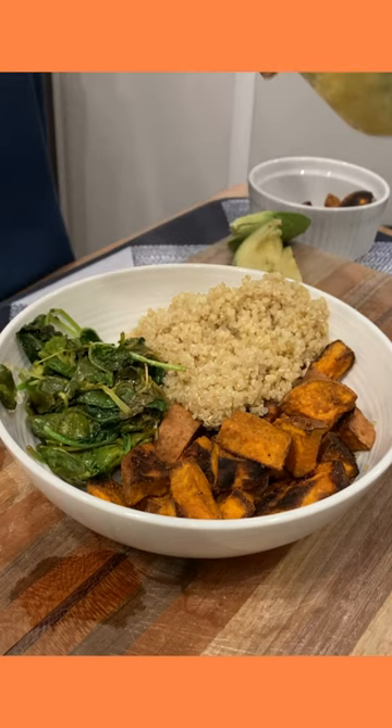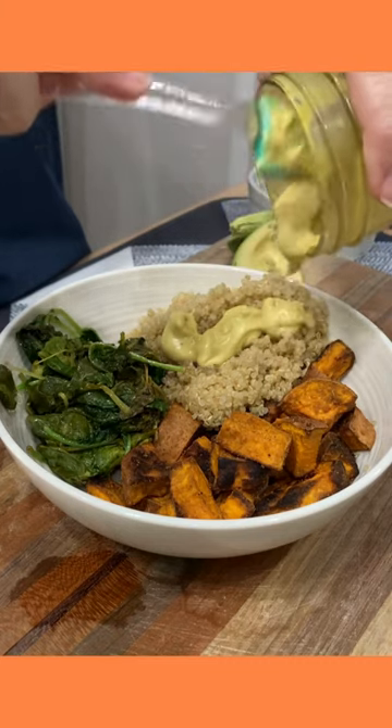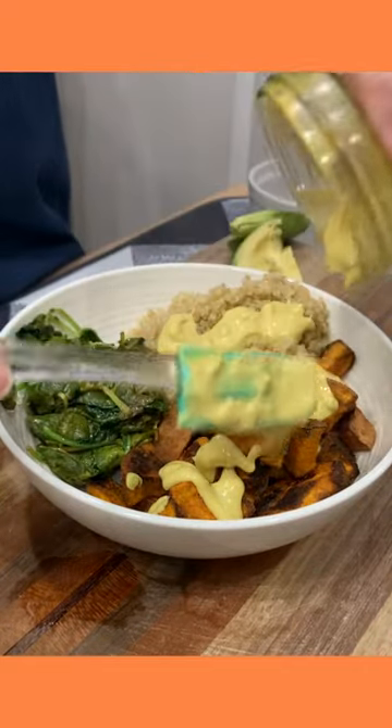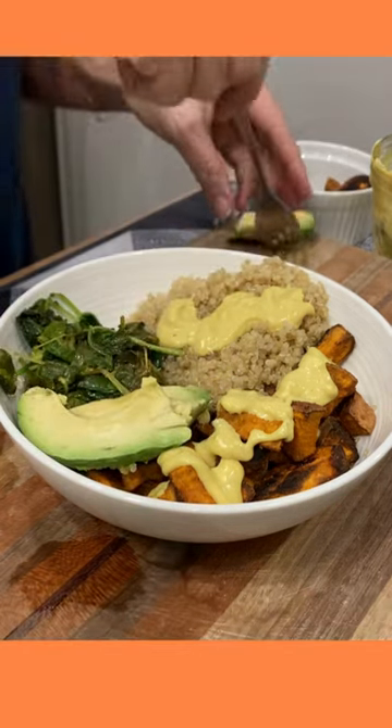Put cashew queso on top of the quinoa and on top of the sweet potatoes — this stuff is wonderful. Add in some avocado here.